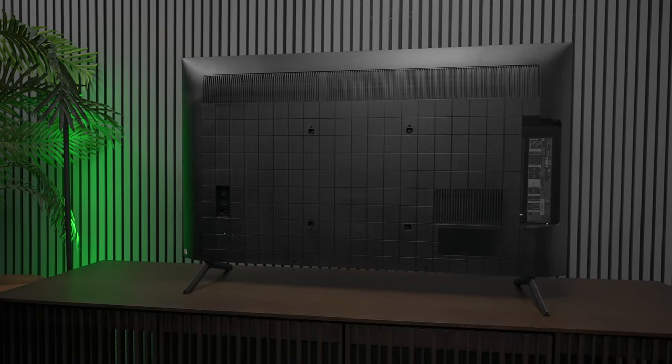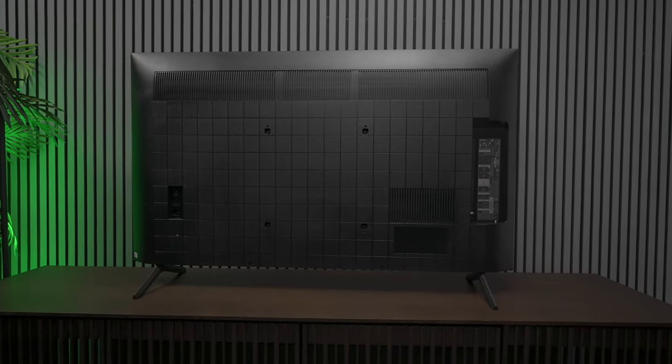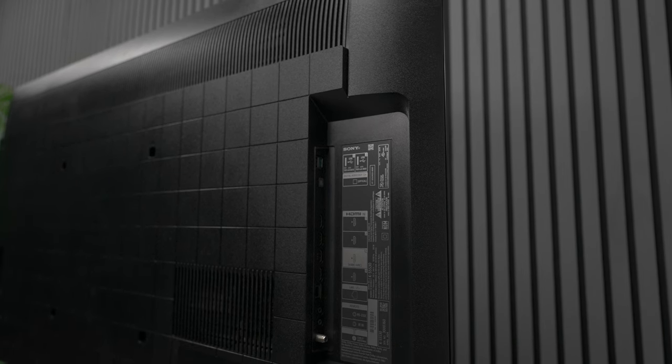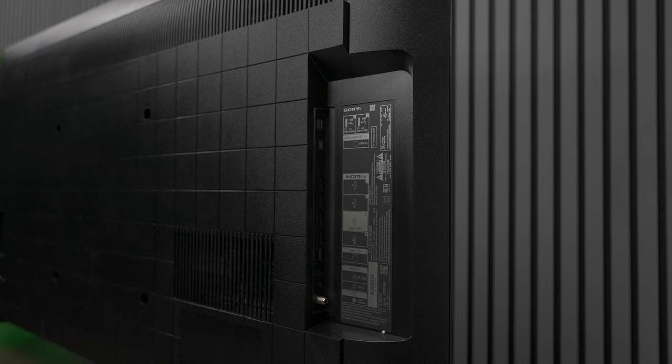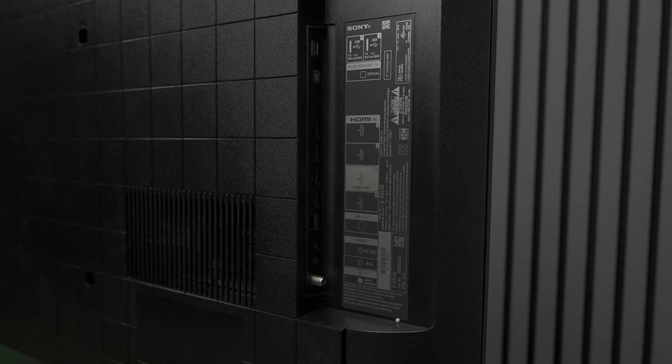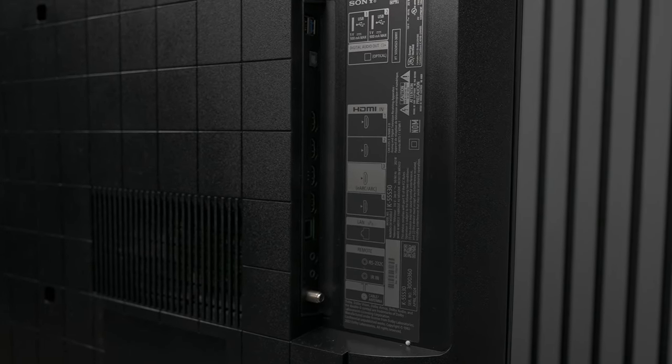If you're a gamer, I think the experience on this television is really nice. Most games are still 60 frames per second, so unless you're plugging in a PC that needs higher frame rates it's going to be just fine, and it does have a gaming bar. For connectivity, it has two USBs, a fiber optic output, and four HDMI 2.1 inputs — one of which is eARC so you can run it to your soundbar and do Dolby Atmos pass-through.